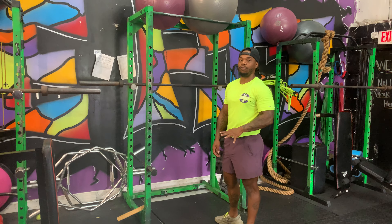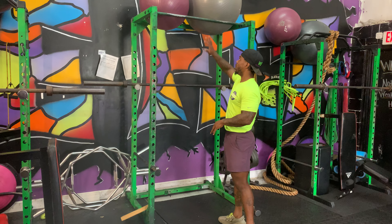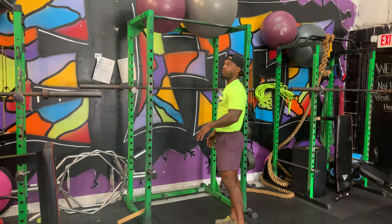So these are our jumping pull-ups with a 4-2-1 count. I'm going to do a variation up here and a variation right here, depending on where you are.